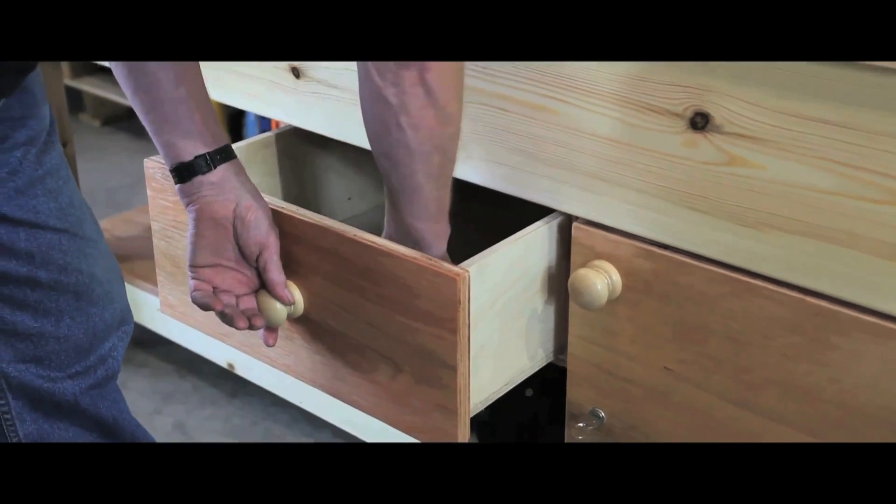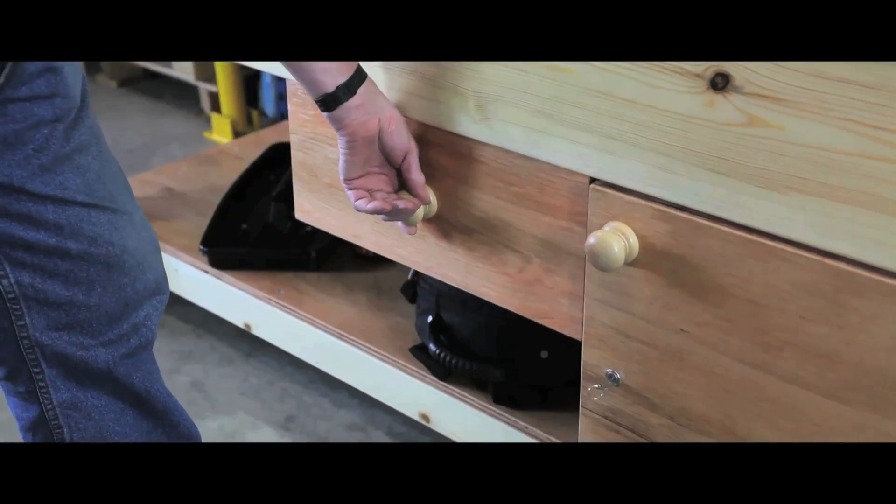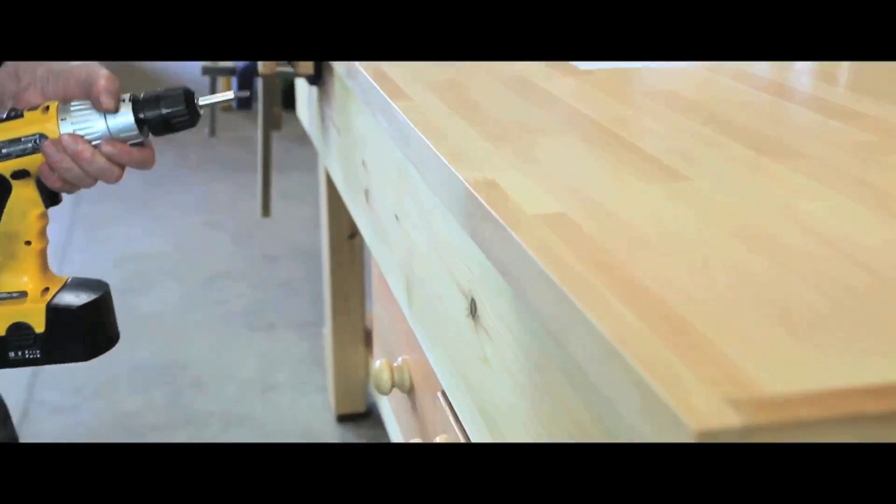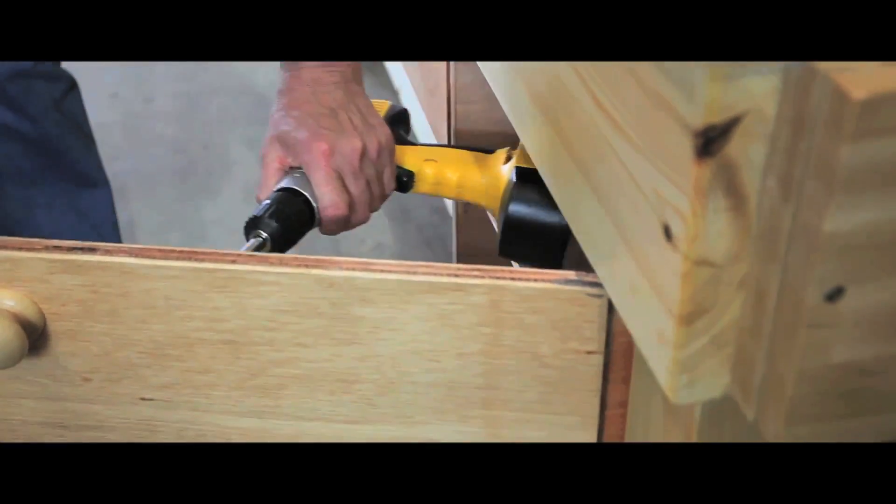A range of accessories is also available, including drawer units, cupboards, tool racks, saw racks, record vices, plane stops, and back panels.